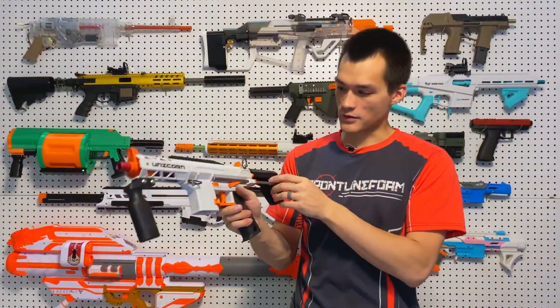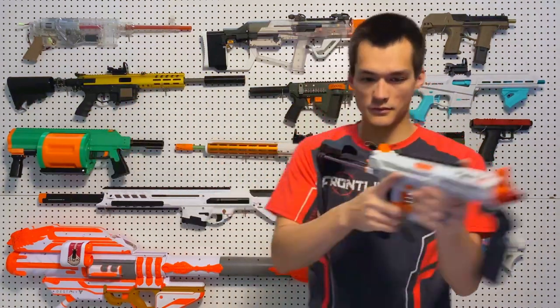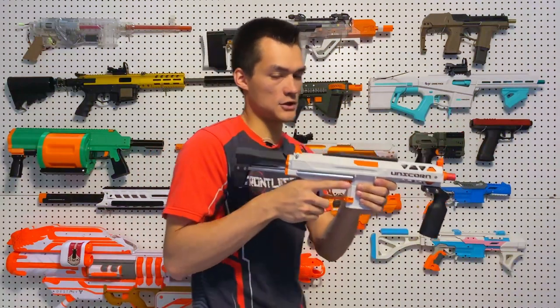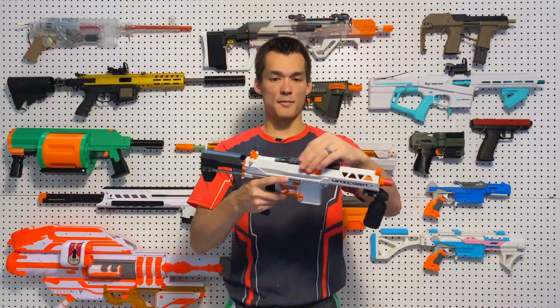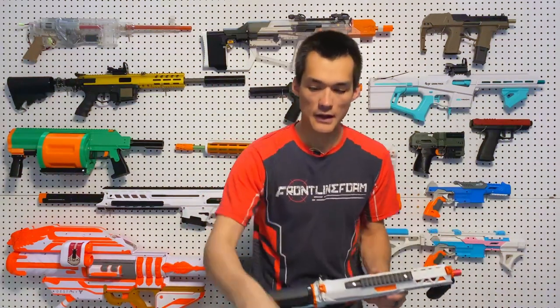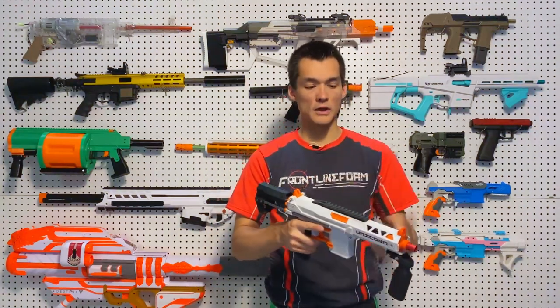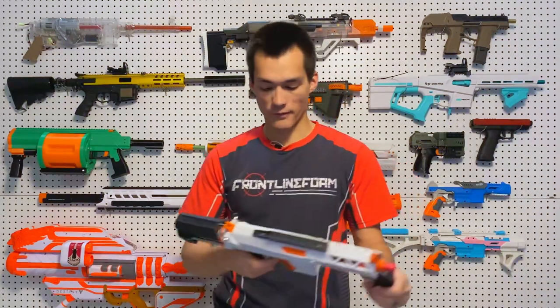It also has an adjustable stock with a button on the back for three positions — extended, middle, and fully collapsed, so it's very compact. This setup has a Picatinny on top for attachments, but you can also remove that Picatinny and install a top prime, which makes it a little more compact if pump action is a little too large for you.